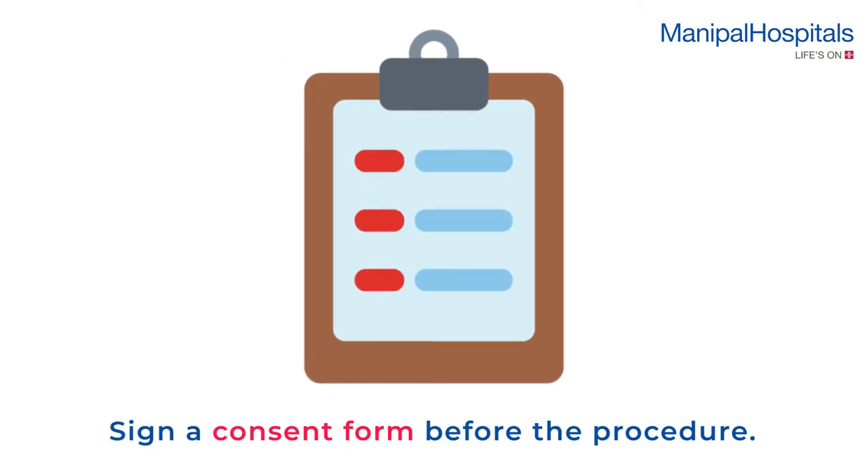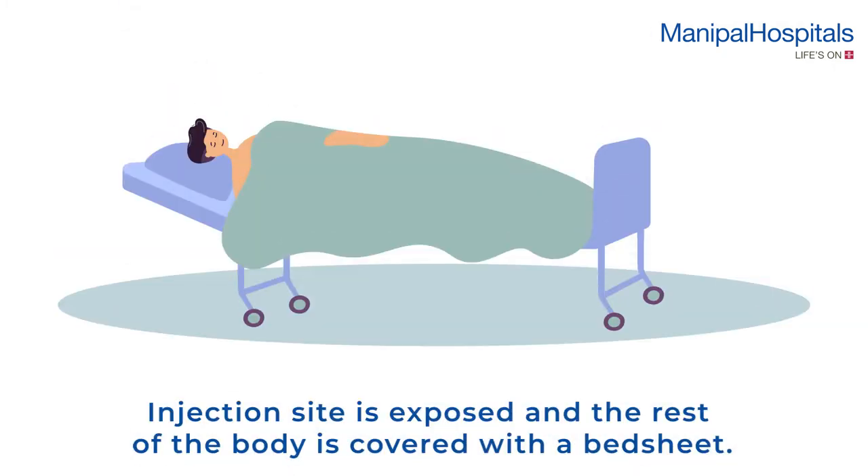If you are carrying your own medicine, you are asked to sign a consent form before the procedure. During the procedure, the injection site is exposed and the rest of the body is covered with a bed sheet.